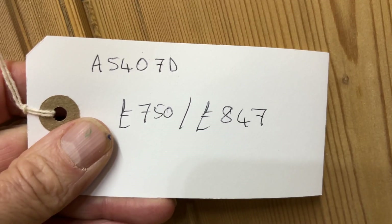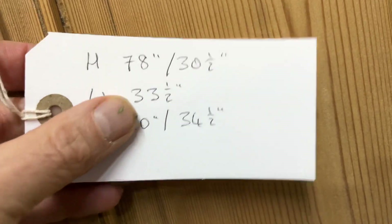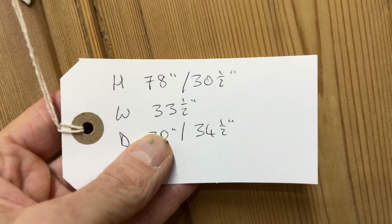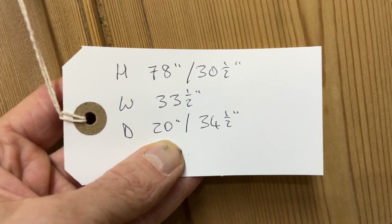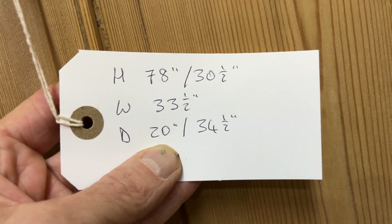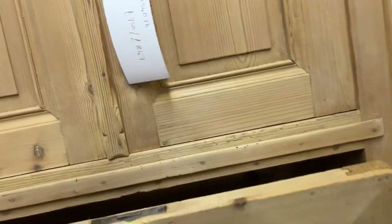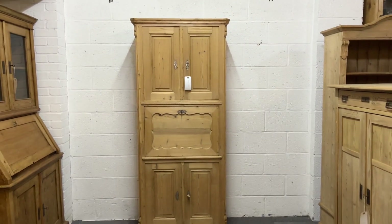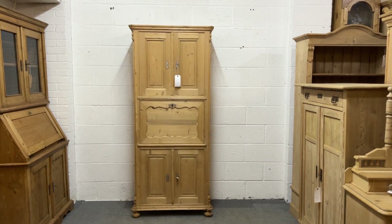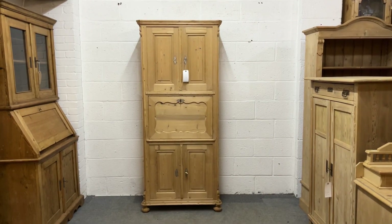The code number is A5407D. The price is £750 as it is, or £847 if you'd like it waxed. The height is 78 inches, the writing slope height is 30 and a half, the width at the widest point is 33 and a half, the depth is 20 inches when the flap is shut and 34 and a half when it comes out. If you'd like any more measurements just let me know. Just bear in mind this doesn't dismantle at all for delivery, so double check any tight spaces — if you've got the height you'll be okay.